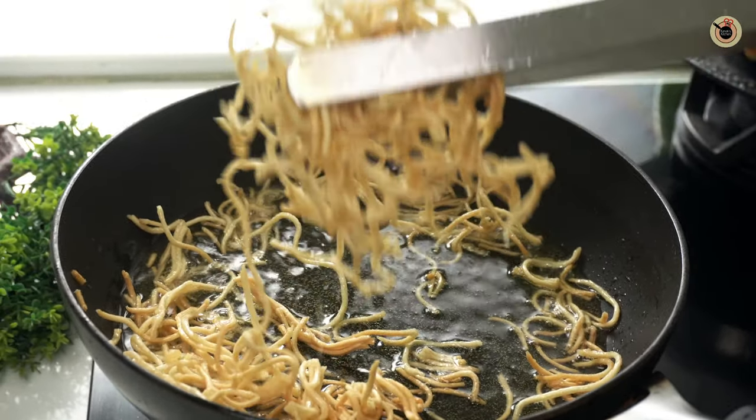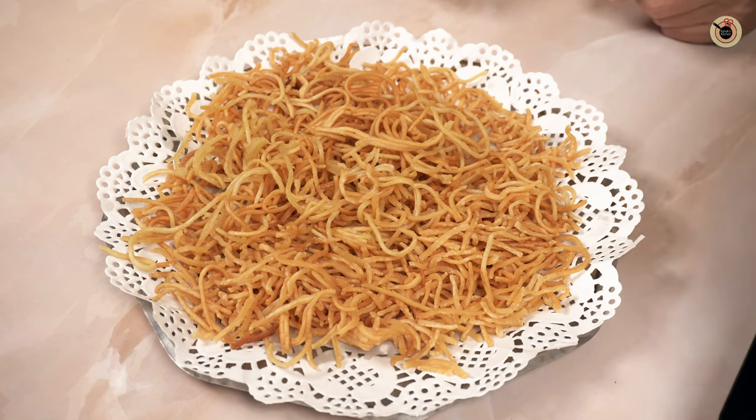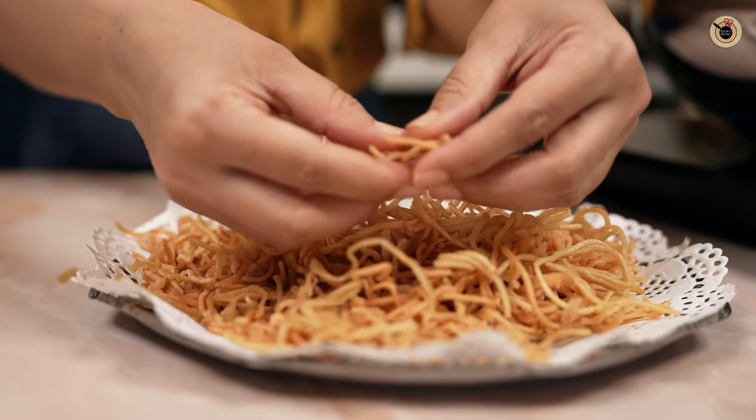Let the fried noodles cool completely and then break them into pieces. Likewise, fry the other batch as well.